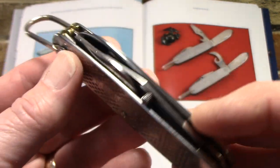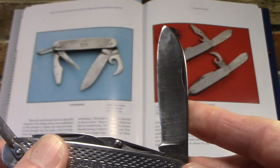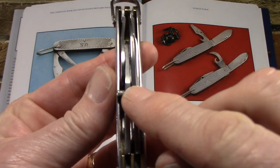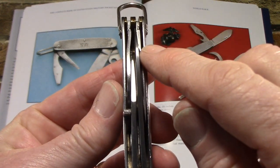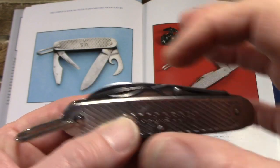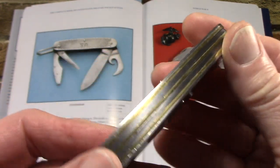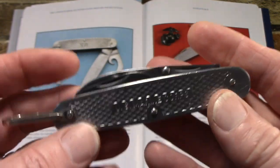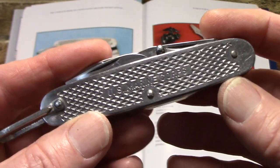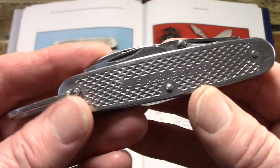This very first iteration is stamped 'US Marine Corps.' Later in World War II it was issued to the Army, and Army versions will just have a blank steel scale or say 'U.S.' The Marine version had a different tool layout: the screwdriver and cap lifter were on the same end as the main blade, with the can opener and punch on the other end. When issued to the Army, they swapped the screwdriver for the can opener. Both had brass liners at the time.